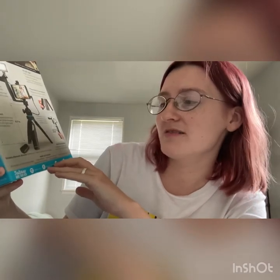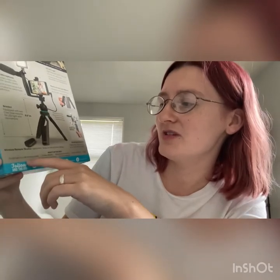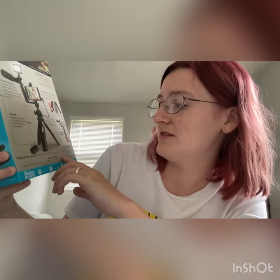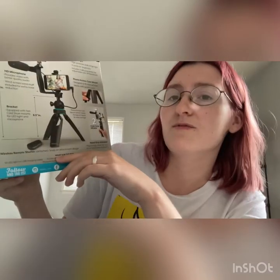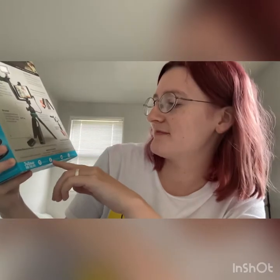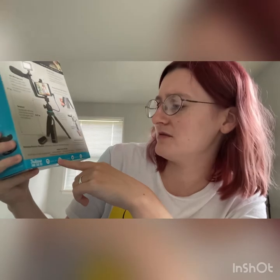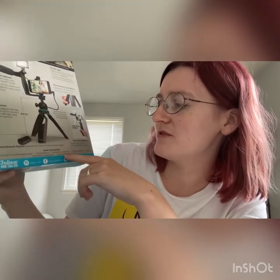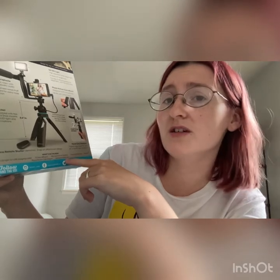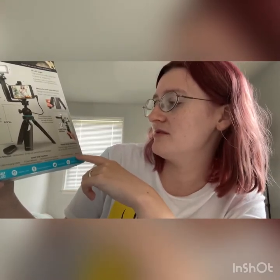Here's what's in the box: the 50 LED light with a USB charging cable, three color diffusers which go over the LED light, a phone action camera mount, a microphone with battery, an instruction manual which is important to read, and a tripod with remote and bracket.